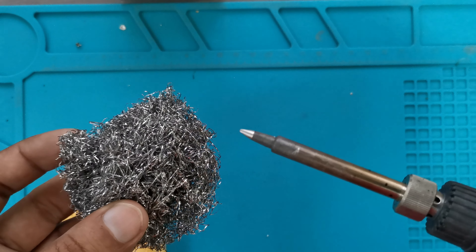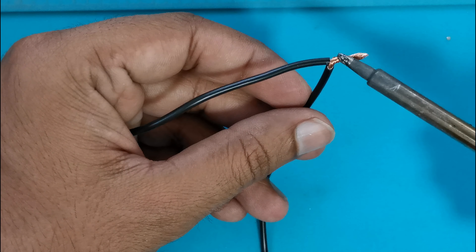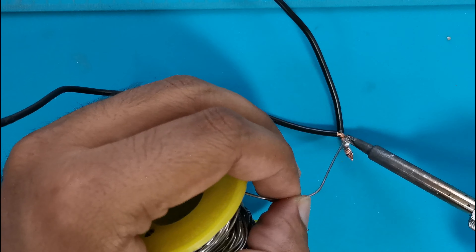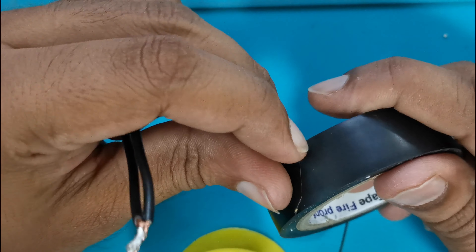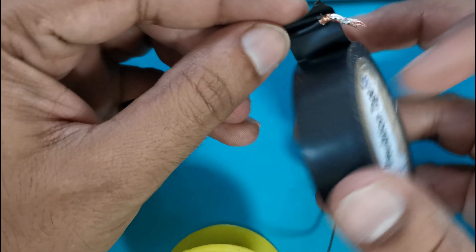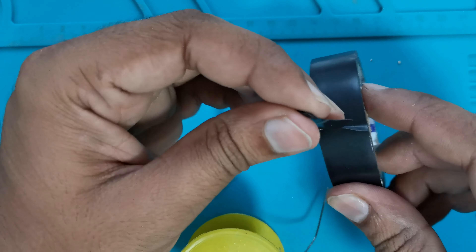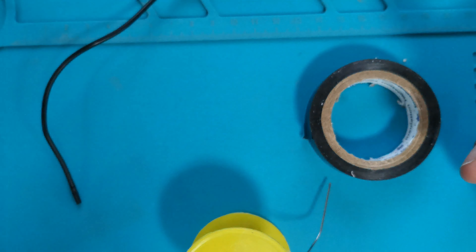It will give extended life to the soldering iron tip. Joining two wires. Next is joining two wires with each other. Generally what people do: they take two wires, twist them, then apply the soldering iron with solder to tin them. After that, they just take electrical tape and wrap the wire. This is how they make a joint.